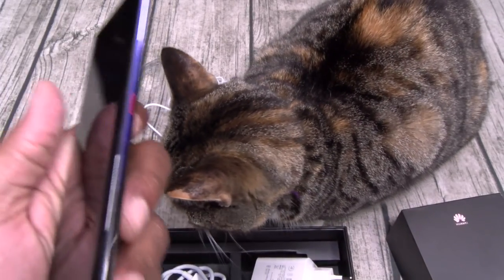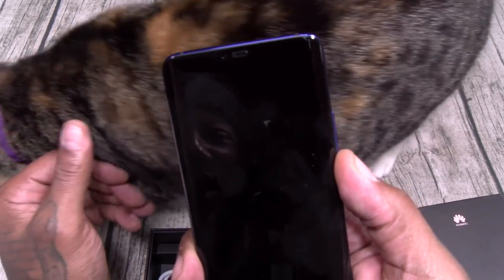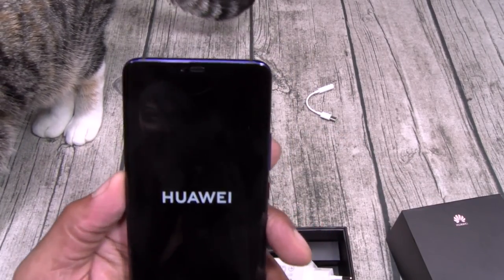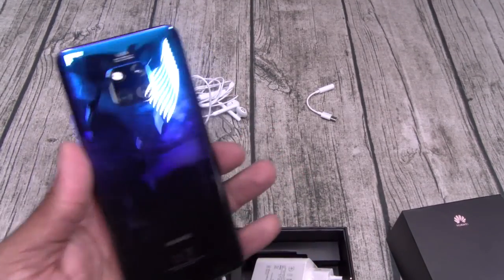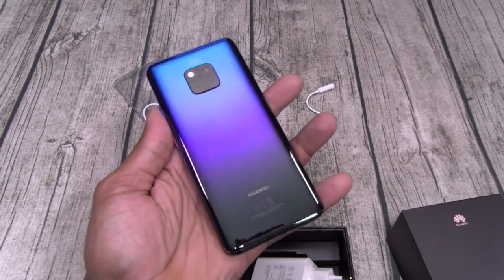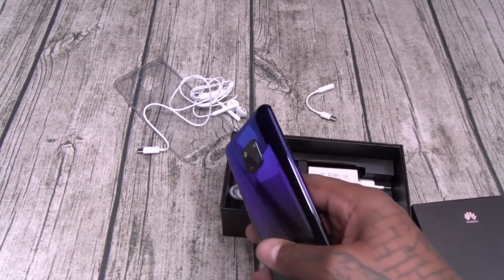Does this have the red power button? Yes, it does. Alright, let's power this up and see if we got any juice. That twilight color is so sick — let me wipe this down one more time.